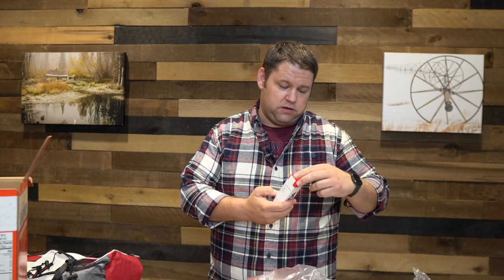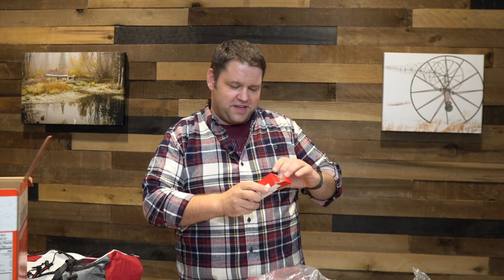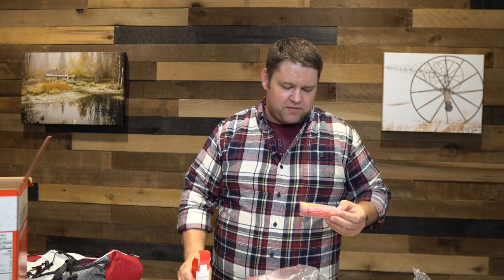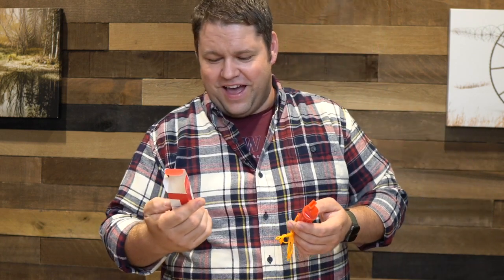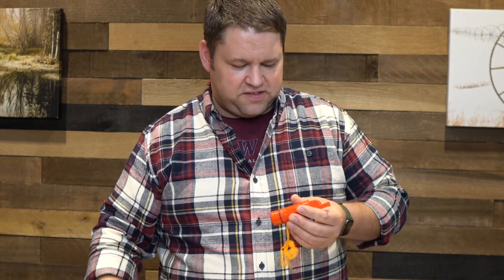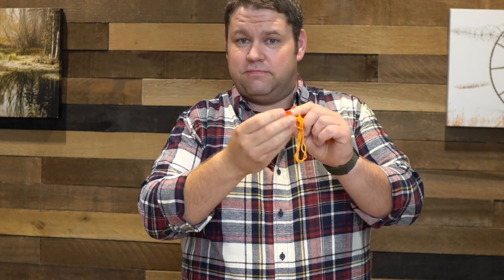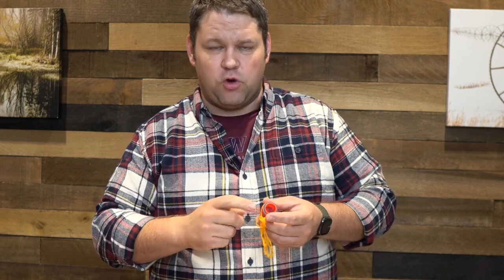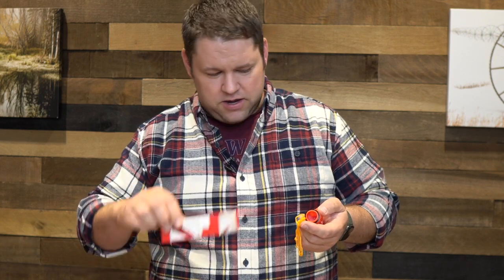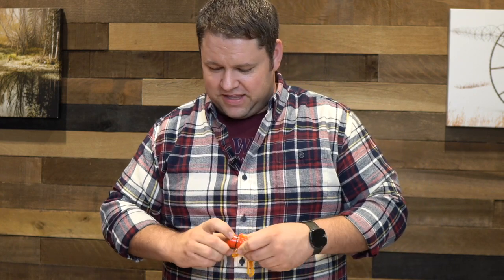A five-function whistle — it functions as five different things. My wife's 72-hour kit has something very similar. It has a compass, it is a whistle, and there's a signal mirror on the inside — I can use that to signal an aircraft flying over by shining the sun's light back at it. It's also a waterproof container for matches. And right here on the side there's a little tiny flint — I'm not convinced it'll be very effective, but at least it's a flint.